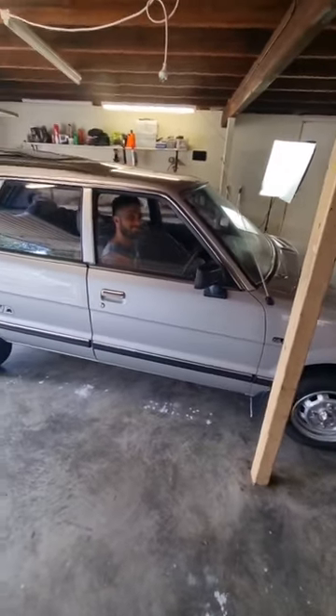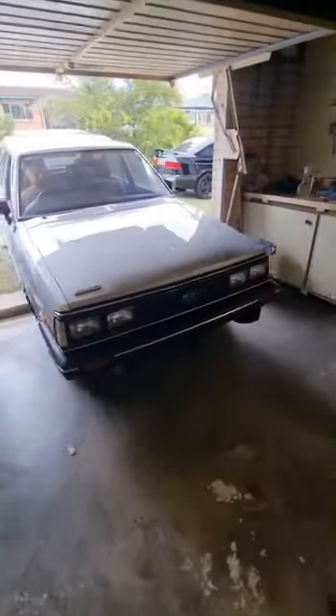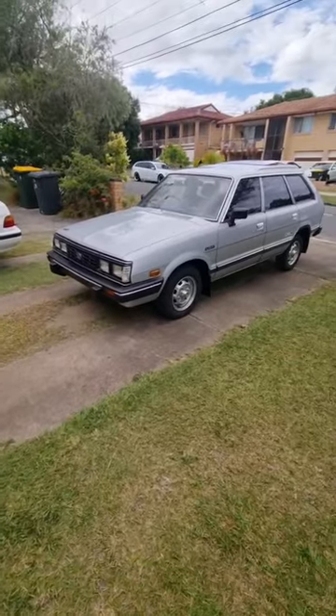Jordan hasn't driven the car yet, so I gave him the honour of peeling it out of the garage. Once it was outside, we had a better look at it and some of the upholstery I think I need to hit again with the upholstery cleaner.